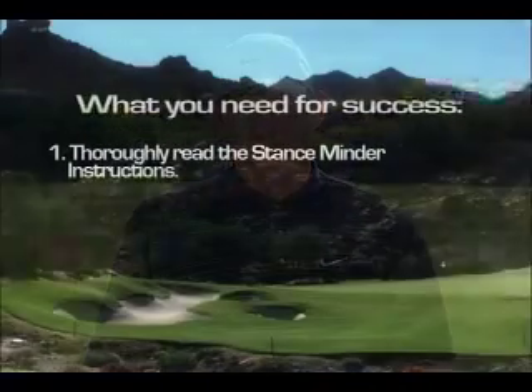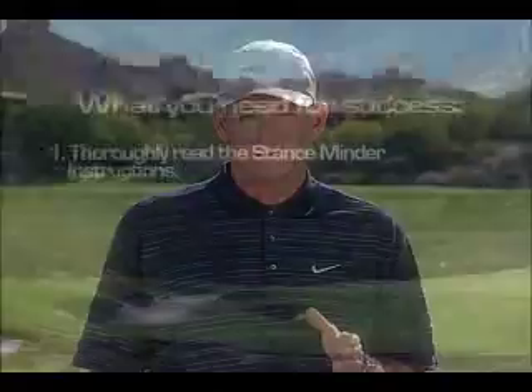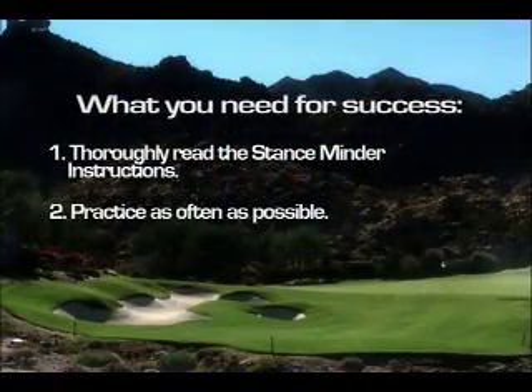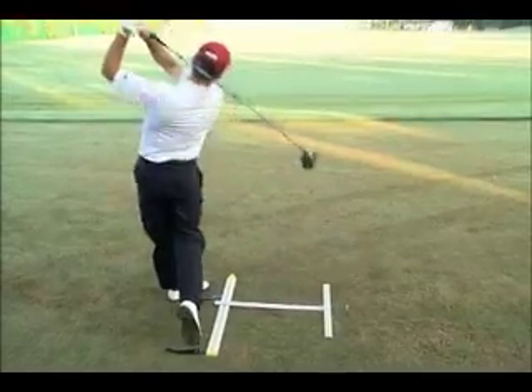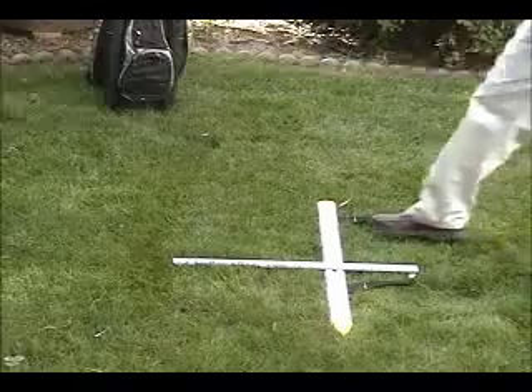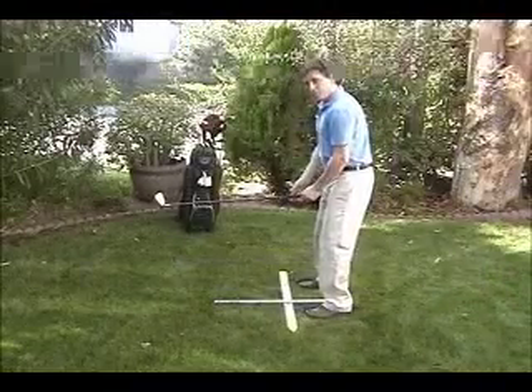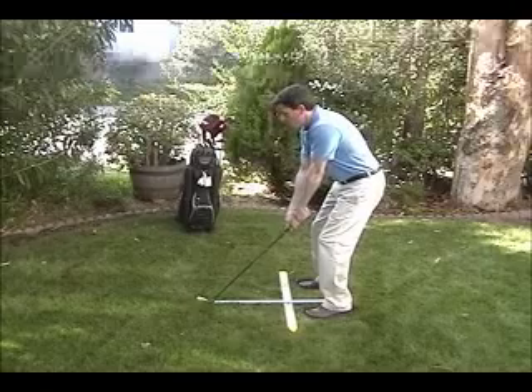Here's what you need to do. Number one: thoroughly read the instructions that come with your StanceMinder. Each element discussed is extremely important, so if you're serious about improving your game, pay attention to all the detailed instructions carefully. Number two: practicing as often as possible is the key to great results. Hitting balls with your StanceMinder is important so you become comfortable with the feel of your proper setup. If you can't go out and hit balls, you can continue to develop your feel by using the StanceMinder and just working on your setup.